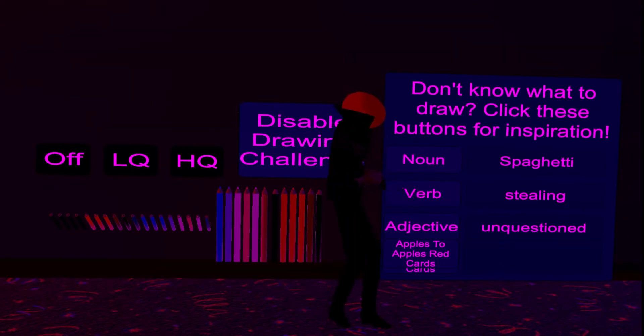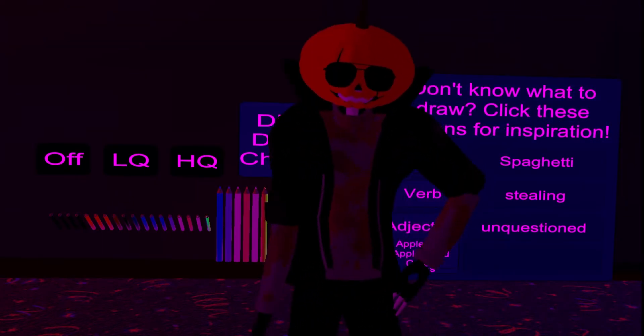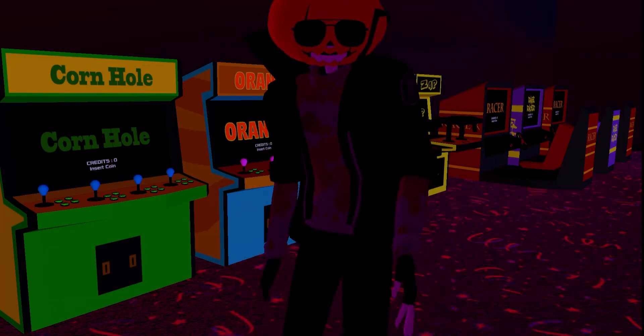We're not done here — follow me. We've got a mirror over there, pencils and things to draw with, and a board where you can click buttons that give you nouns, verbs, and adjectives to help decide what to draw — such as 'stealing spaghetti while no one questions you.' Like, someone's eating their spaghetti and you just go up and take their meatballs or something. Never do that — people don't like it, you will be questioned.